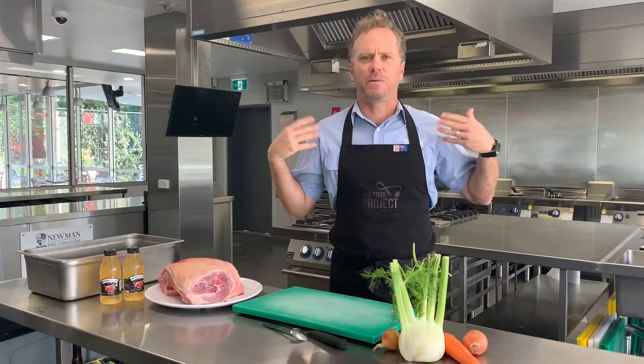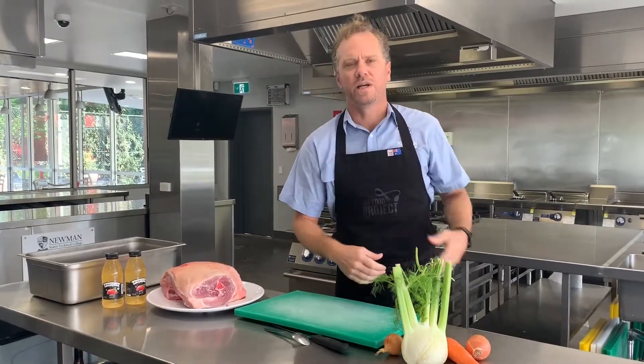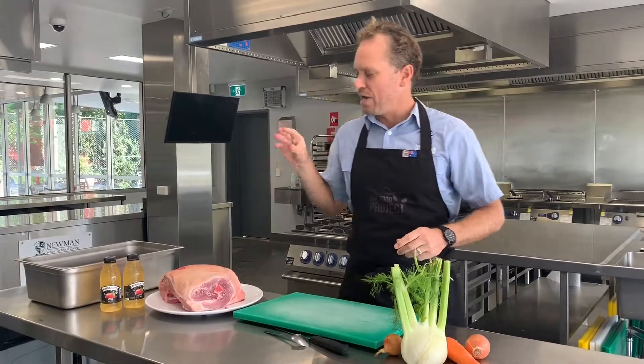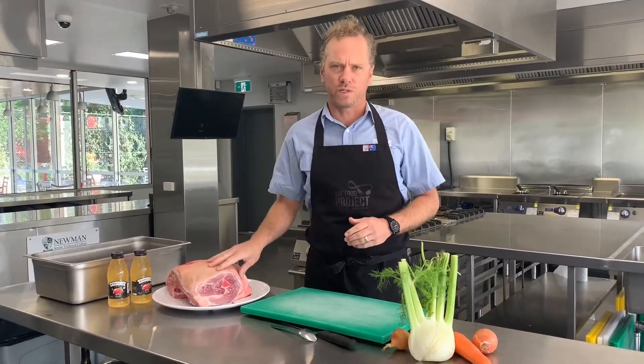Those cuts of meat are generally utilised by the animal a lot more — so shoulders, calves, necks, cheeks, etc. Today I'm going to demonstrate how to braise a whole pork shoulder.